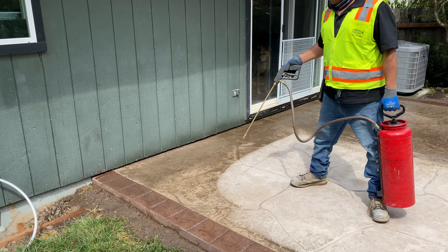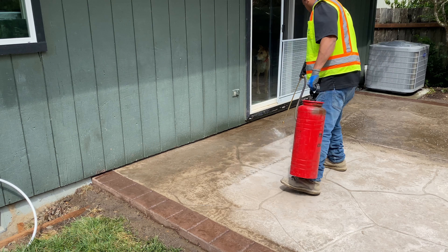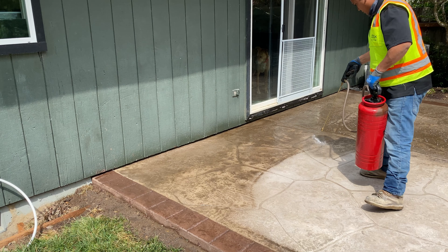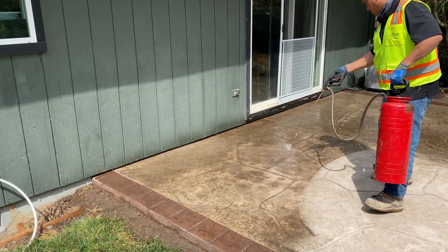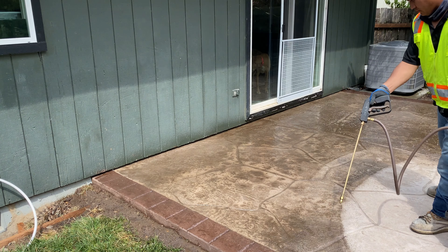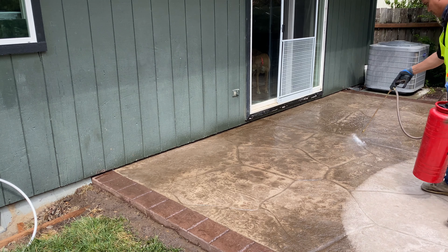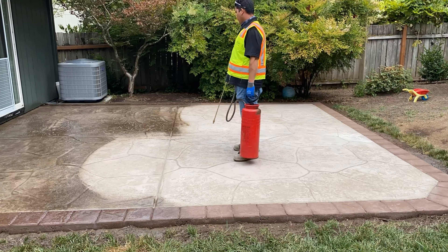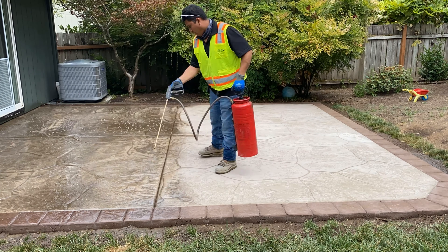You just have to really have the eye for it. And this is going to require a second dose of the sealer, so we're going to come back the following day once this settles and apply a second coat on the entire area. I'll show the picture on the thumbnail — that's going to be the end result.